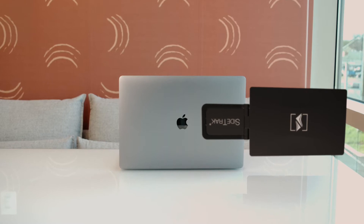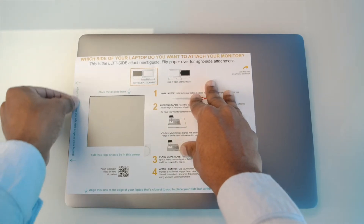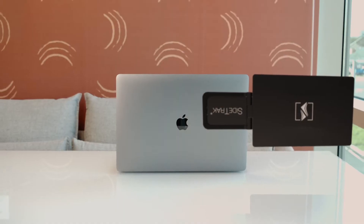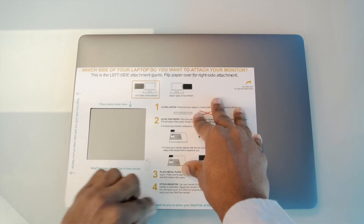To have your Sidetrack centered on your laptop, center the mounting guide onto your laptop. And if you want your Sidetrack aligned to the top of your laptop, place the mounting guide to the edge of the laptop that is closest to you.